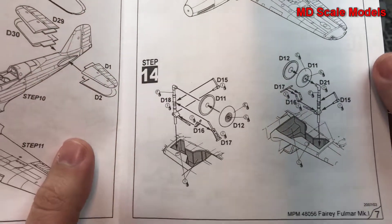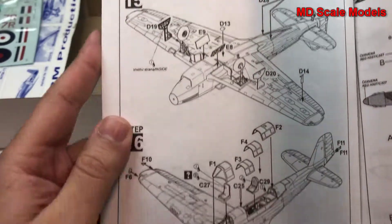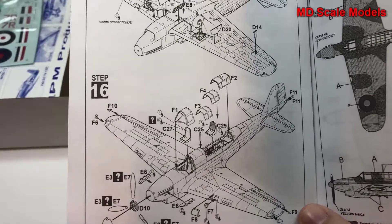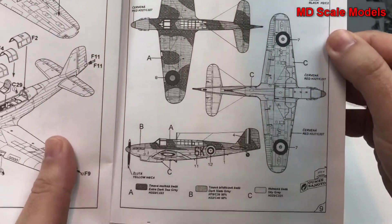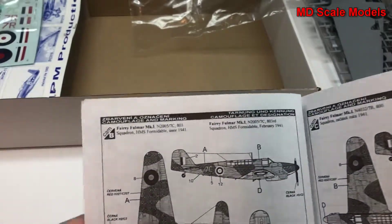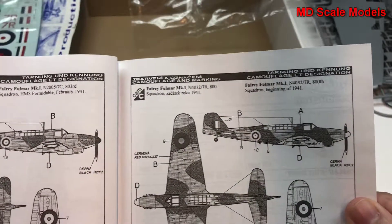Then our landing gear is built, next the wheel covers, the tail hook, and here's our clear glass and propeller going on. Here's our decal and paint guide. There's another option, and looks like a third option as well.